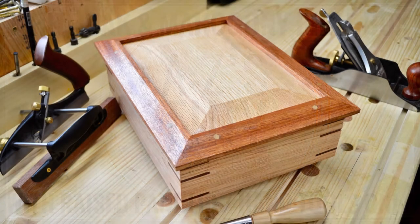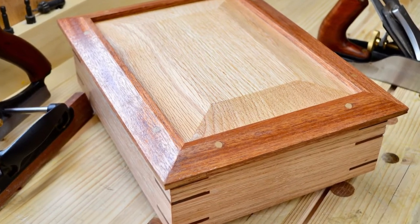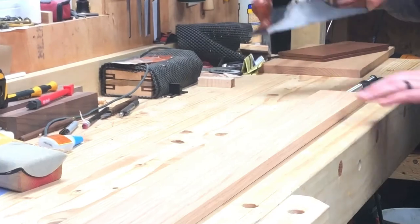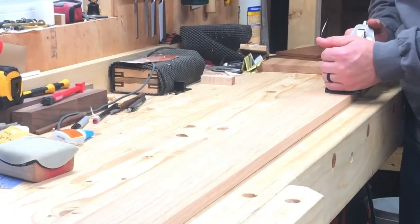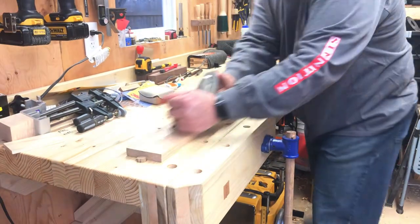Hey everybody, this is Adam from ADZ's Tiny Wood Shop. Thanks for stopping by and checking out this video. This is a bible box that I made for my oldest brother using nothing but hand tools. Other than the lights in my shop, absolutely no electricity was used.